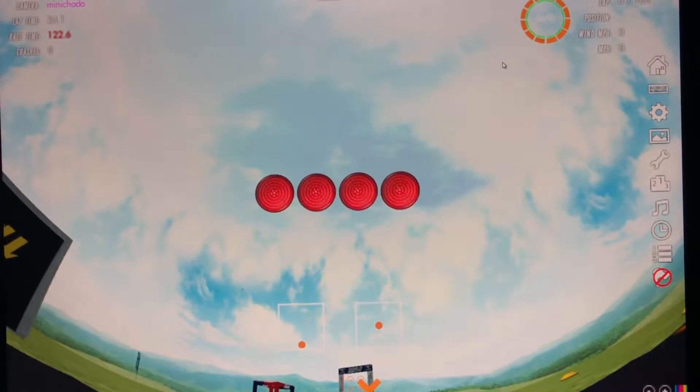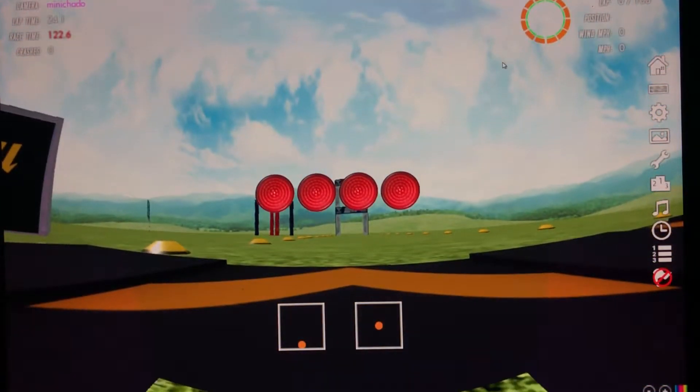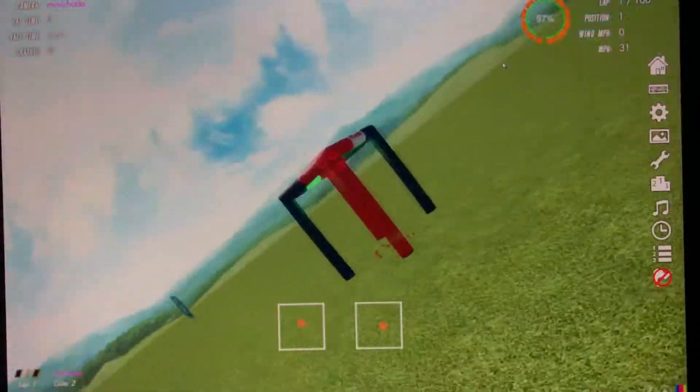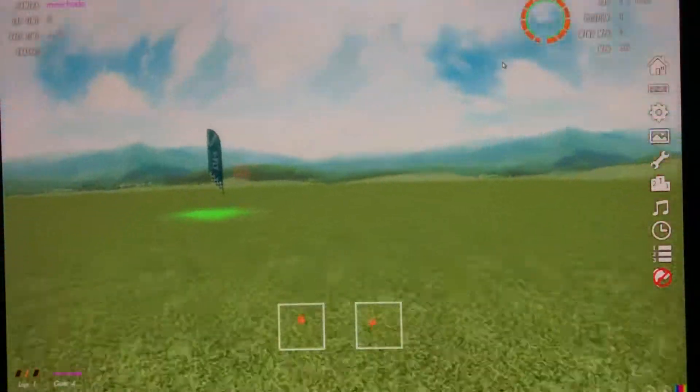All right, we're going to try and commentate this. Don't forget to lean at the start. All right, we're going to take an easy lap, so don't blow that too hard. One corkscrew in.